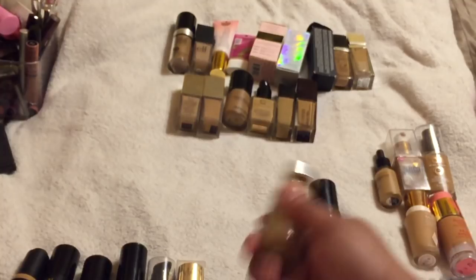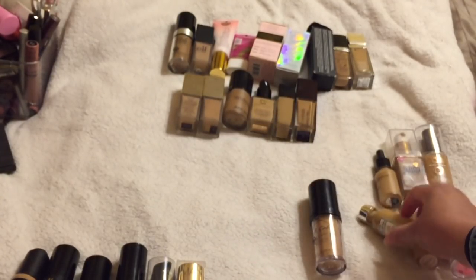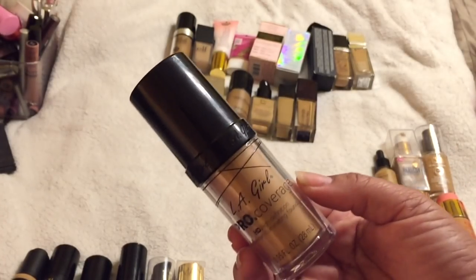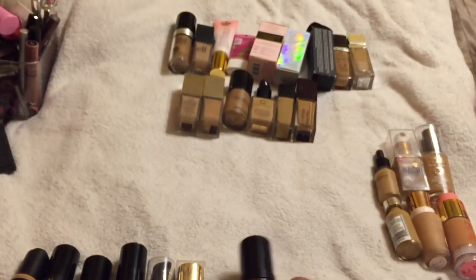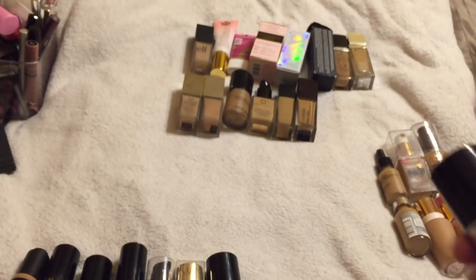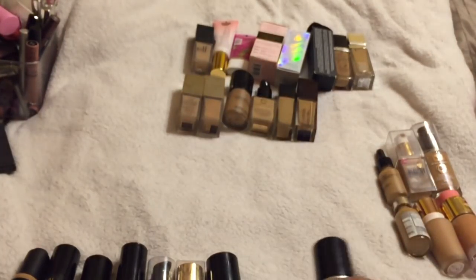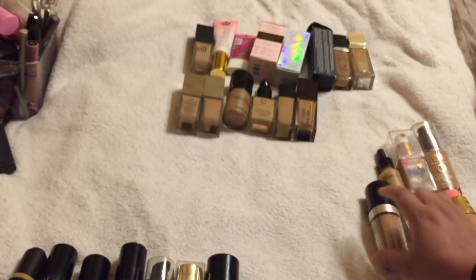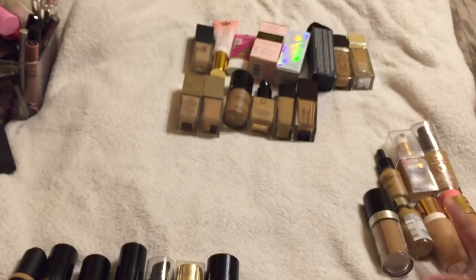I'm also keeping the L'Oreal True Match in W7 Caramel Beige — it's a foundation I really loved back in the day. This one reminds me of the Makeup Forever up there, so I don't need both. I'll keep the Makeup Forever HD since it's always good to have an HD formula, but I'm letting go of the LA Girl. So that's seven decluttered and seven kept — pretty balanced.